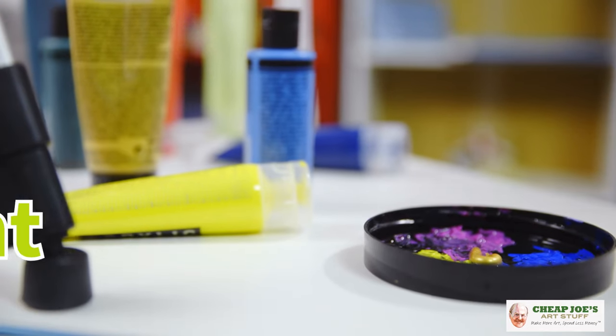Hello and welcome to Cheap Joe's Art Stuff. My name is Julie and I'm here to impart some knowledge to you today via a two-minute art tip. Today is the last segment of our acrylic series where we're talking about all things acrylic. This one is called Present.